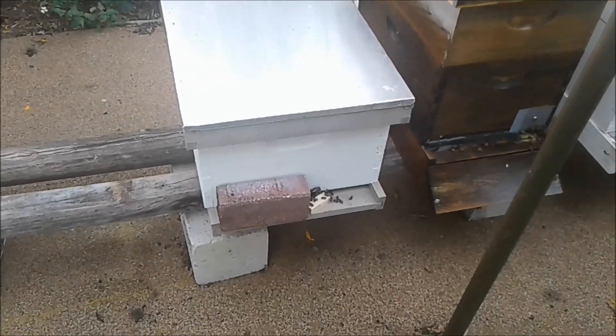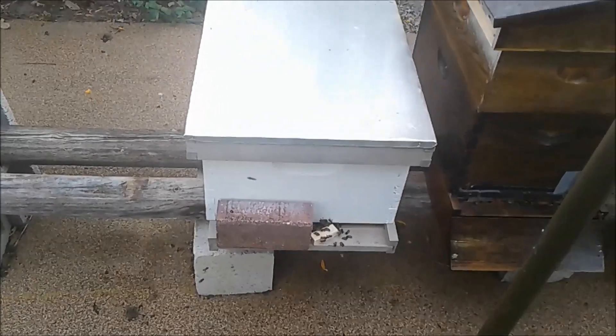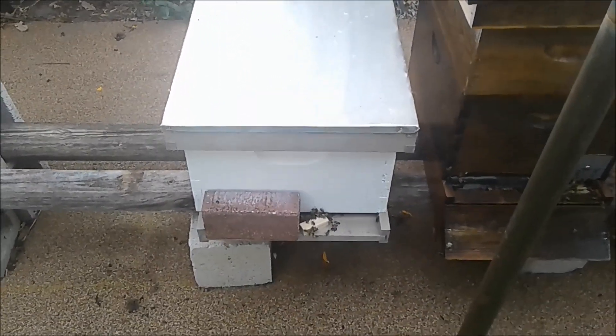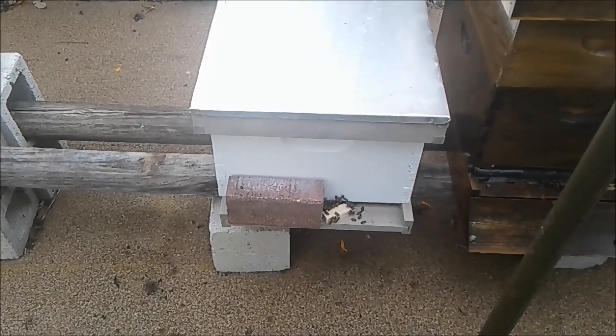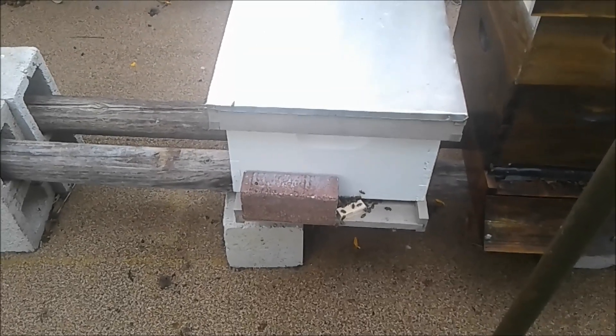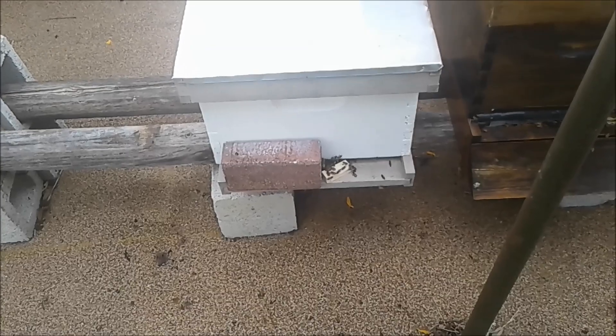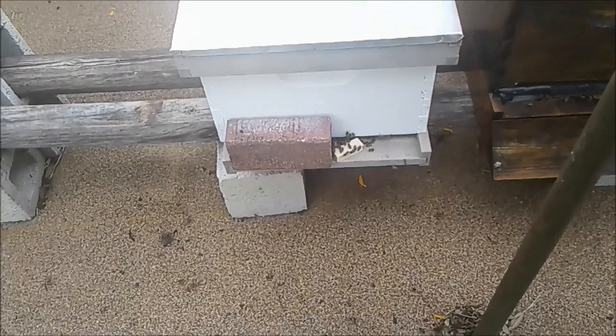This is introducing a queen to a queenless hive. What we have here is a colony that was a double deep and it slowly just dropped in population. The reason is because it swarmed. I just recently pulled a very tiny pocket swarm of bees out of my soursop tree.